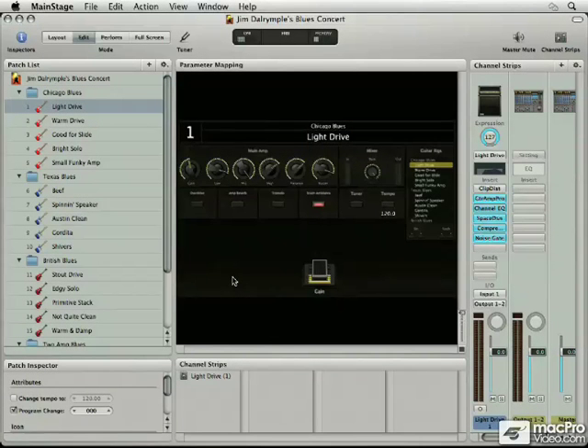Before we get into MainStage and configuring some presets, I want to get into one of the most important things that you're going to need to record your guitar on your computer, and that's an audio interface. The audio interface typically is USB, or it could be FireWire, depending on what you get, but that's what acts as the interface between your computer and your guitar. You would plug your guitar into the audio interface, and the audio from your guitar actually travels over the USB cable and into your computer.